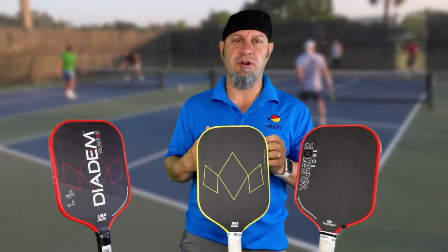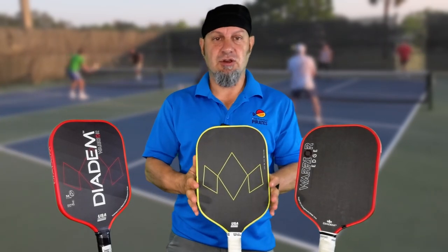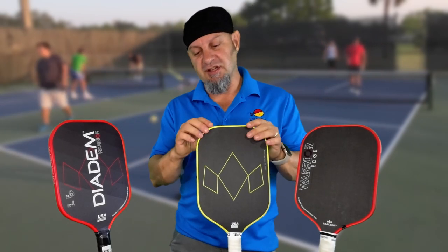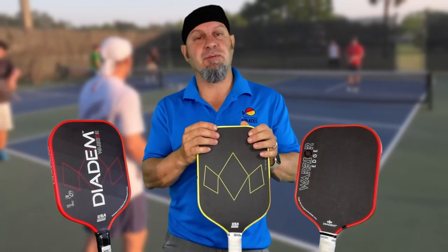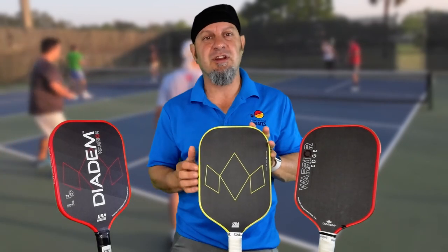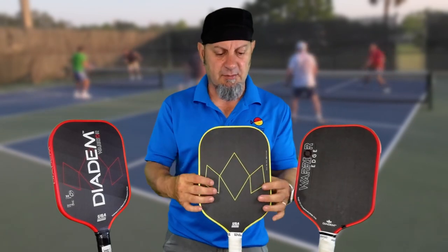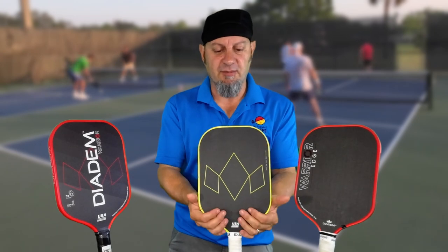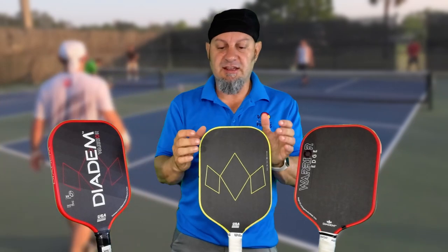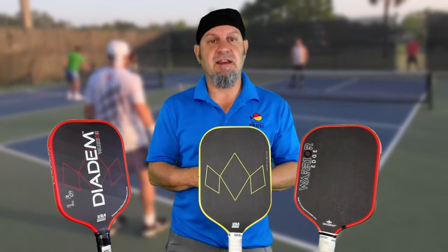Now let's get to the Warrior V2. The Warrior V2 is an edgeless design. They give you armor tape to put around it to protect the edge, and the edge itself is done with liquid carbon fiber — a first for this line — giving it a lot more support. This is a molded frame with the same waffle method used across all the Warrior lines, featuring three layers of the XL core with a stiffer middle core.